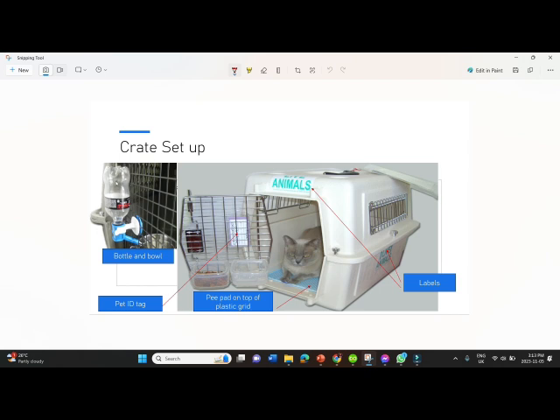I could put any water bottle there. You can put your pet's ID on the crate — I'll put links for those. There are labels to put on the crate like stickers, and I'll put a link for the stickers as well. I put a pee pad in there underneath a plastic grid. The plastic grid doesn't always come inside the crate, so look for a grid or mesh to put on top of the pee pad so they can be separated from their waste. I had it set up like this a while before the trip so that Harry could get used to it.